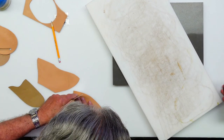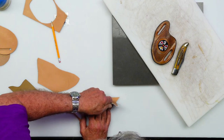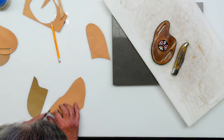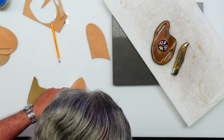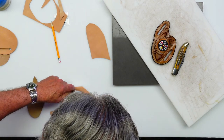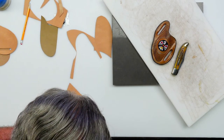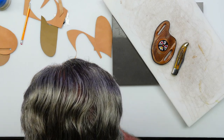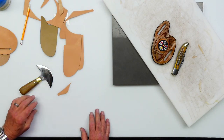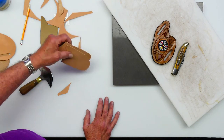After I cement this to both parts, I'm going to take the French edge and scribe this outside edge down so it's not a big lump. The leather is four to five ounce for the top and bottom, and two to three ounce for the liner.